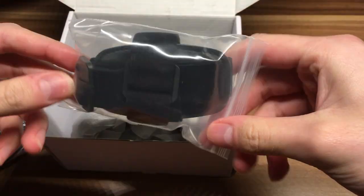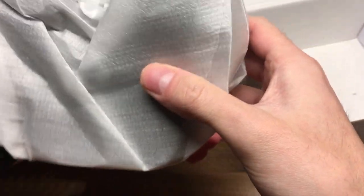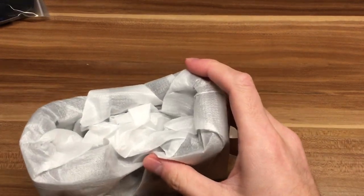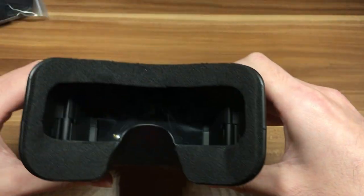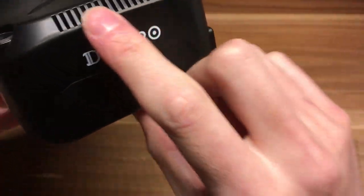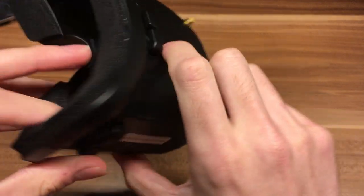Some head strap. Here we go, the mini FPV goggles. Let's put that aside. Mini FPV goggles, Fat Shark style. Of course not - it's DeGrow. There are some ventilation holes here. It looks like ventilation holes on this side too.